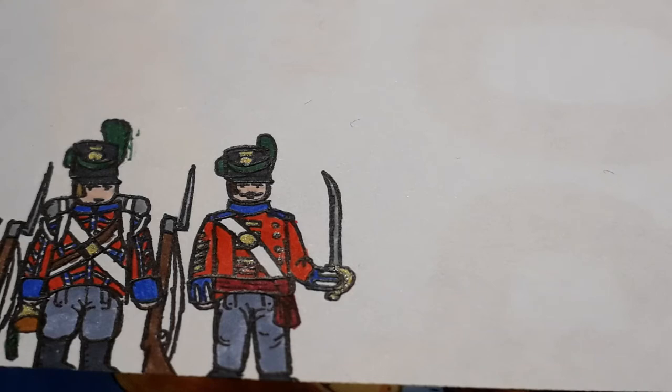So in this episode we're drawing a soldier from the Queen's Own Regiment — that's the 97th Foot — and they were around in 1814 to 1815, I'm pretty sure.